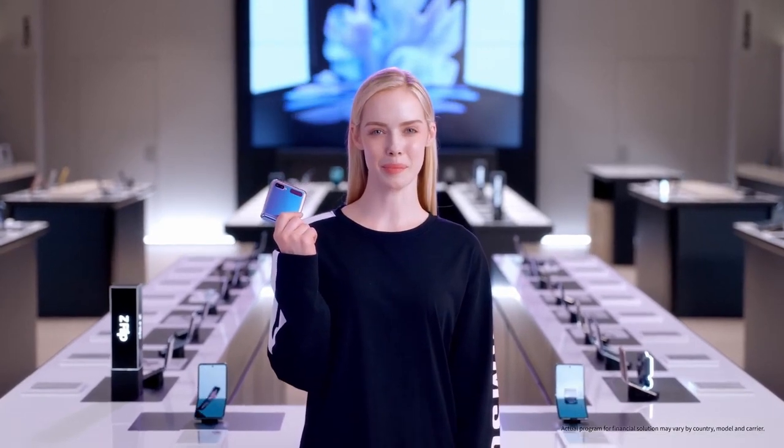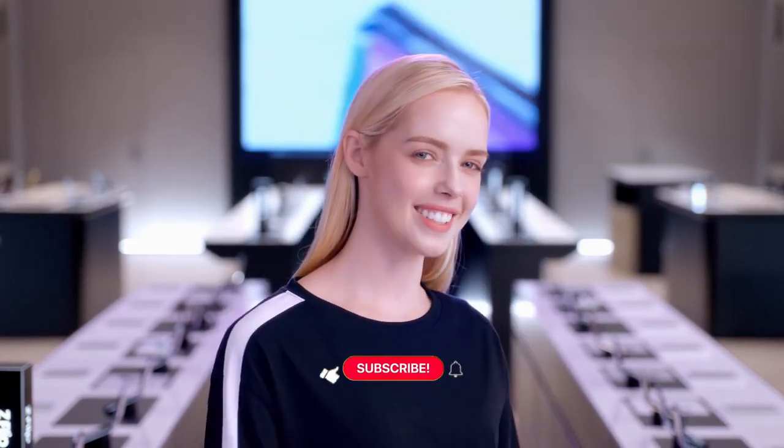Get your Galaxy Z Flip with special offers and financing programs through Samsung. Thank you so much. Would you like to take a look at the Galaxy Z Fold 2? Let's go check it out.